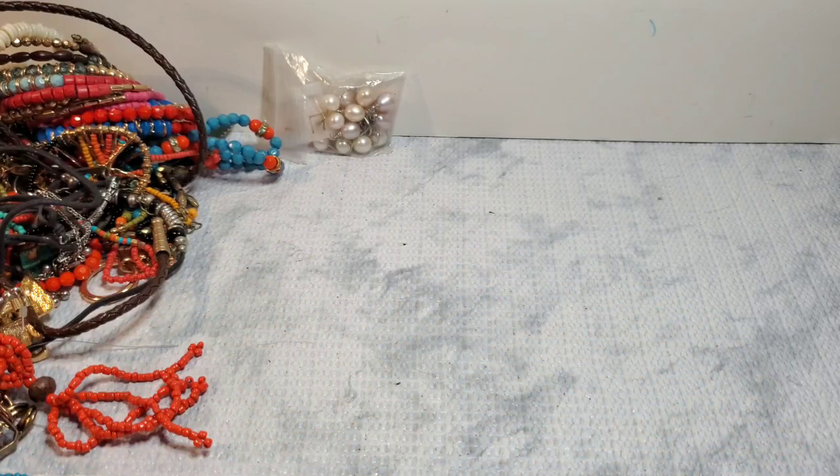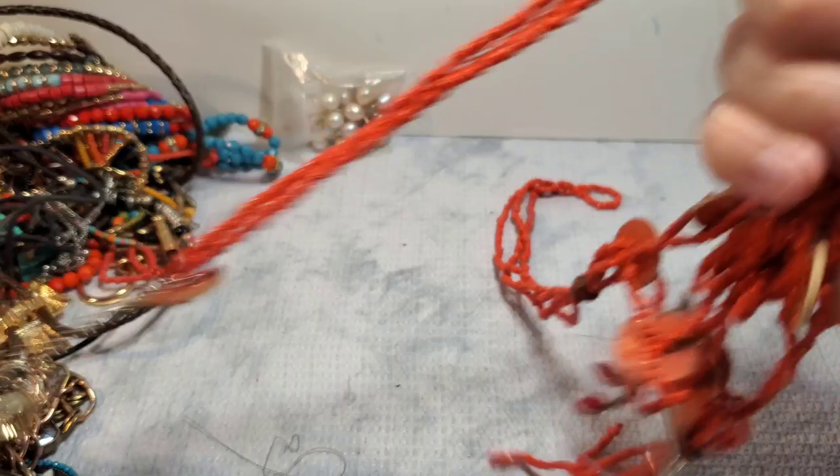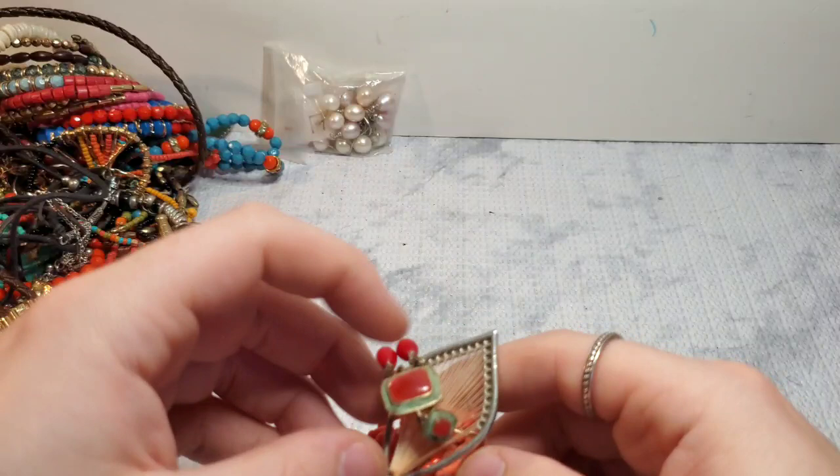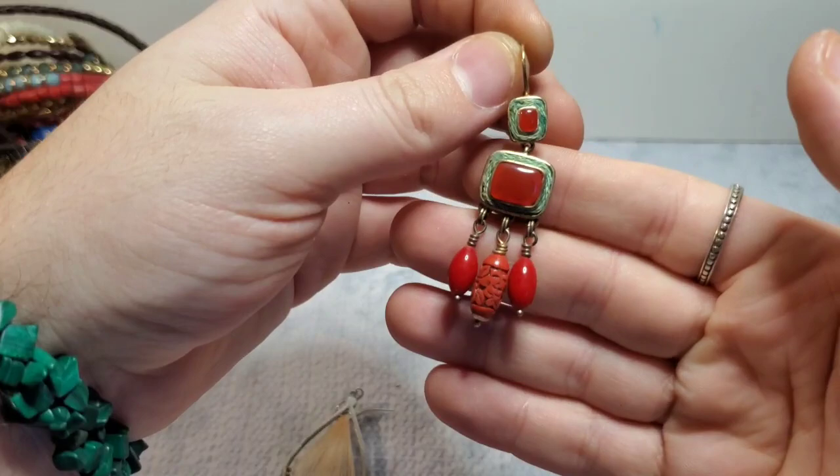This looks like a matching earring to that necklace. Let's see if it's silver — I don't think so. We'll see. We have a little seed bead piece. We got a fun earring here. This is Liz Claiborne — so nothing crazy there. It's pretty. We have the match to that one — so that's good.